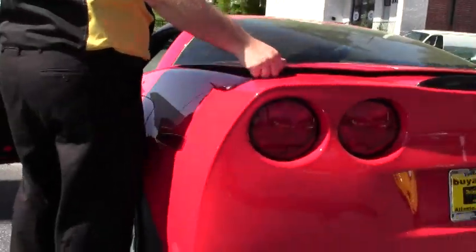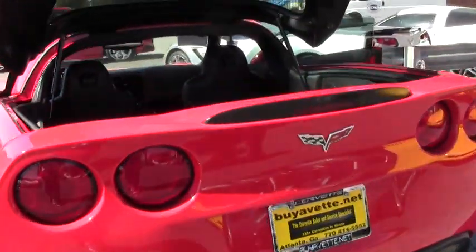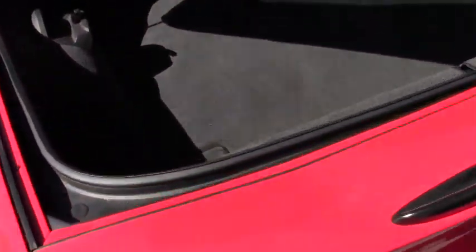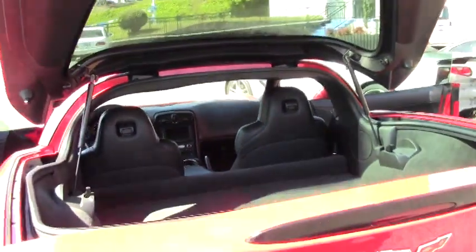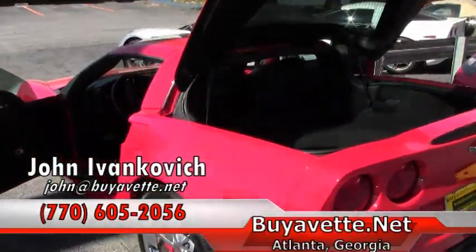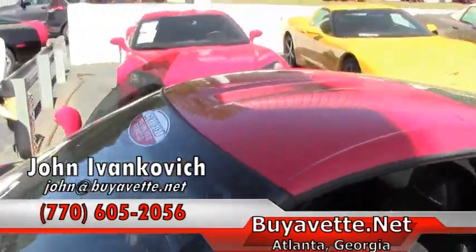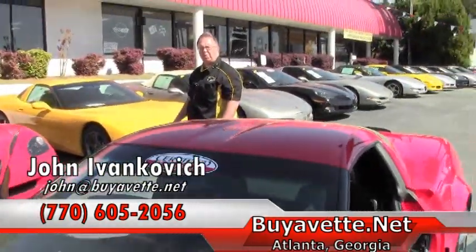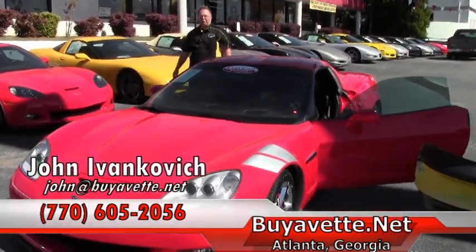Actually in very, very good shape. The carpet in the back is excellent as well. A nice low mileage example of a Grand Sport. Don't let it get away from you — give me a holler at 770-605-2056 or email john at buyavet.net. We'll see you out on the road.